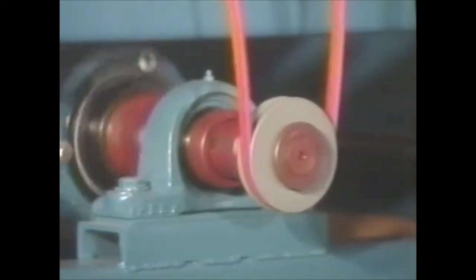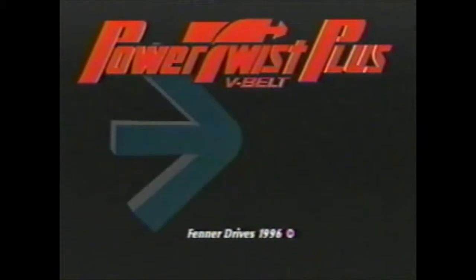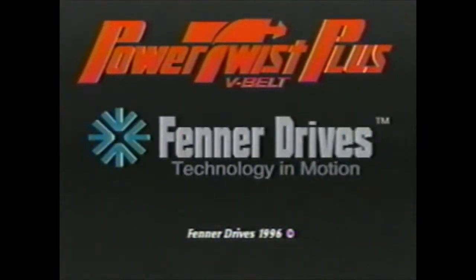Power Twist Plus V-Belts are great in an emergency, but they're great the rest of the time too. If you use Power Twist Plus V-Belts from Fenner Drives, maybe you won't have so many breakdowns to worry about in the first place. Power Twist Plus from Fenner Drives.